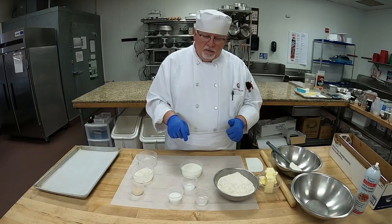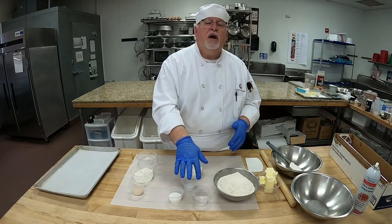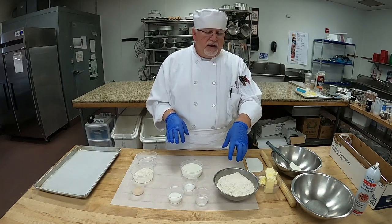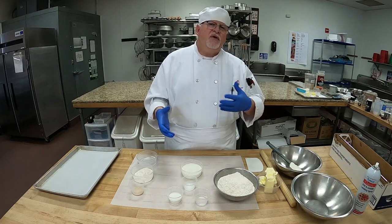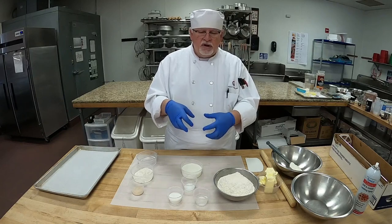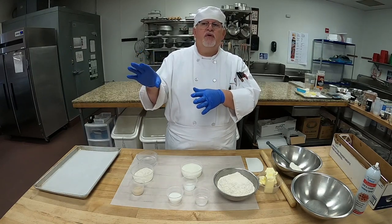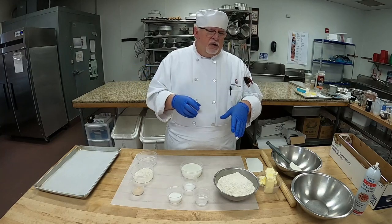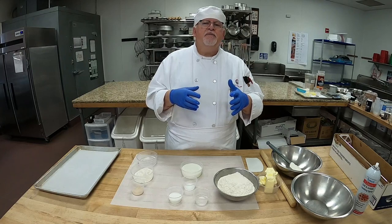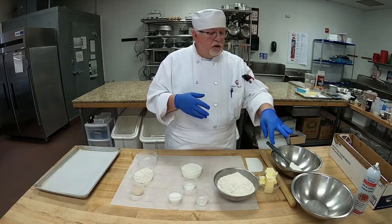Then we'll add our milk, our sugar, our salt, a little bit of water, and start adding our bread flour. When mixing this dough, we want less mixing when preparing the dough — meaning we're going to mix our ingredients, work it a little till it's smooth, and then put it in the proofer. The reason being is that the gluten will develop when we're folding in all our butter.